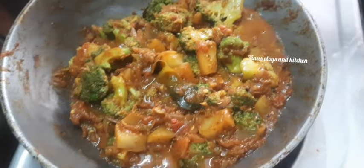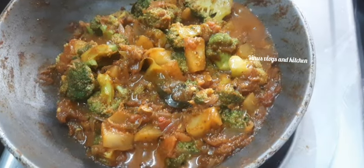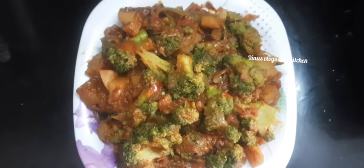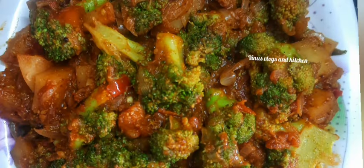We are ready to try all the healthy broccoli. Subscribe and support the channel. Thank you so much for watching this video, bye! Thanks so much!